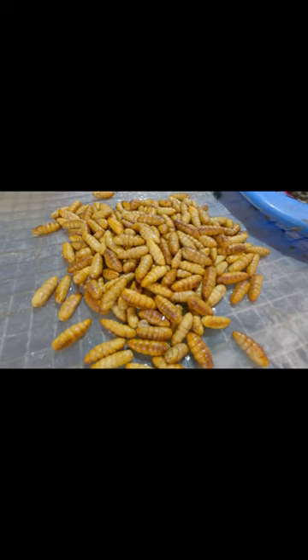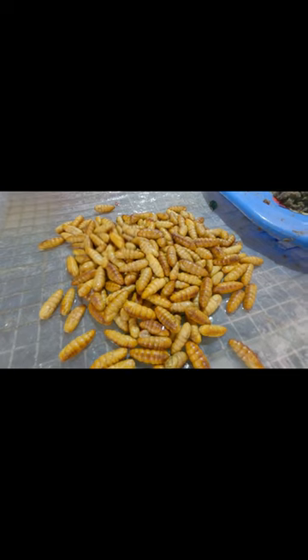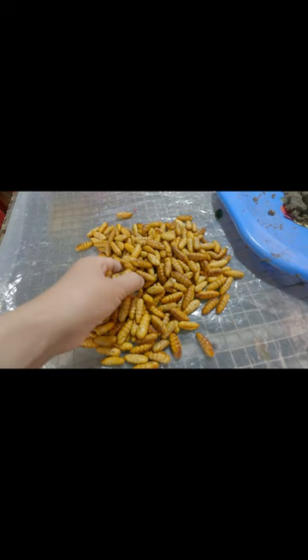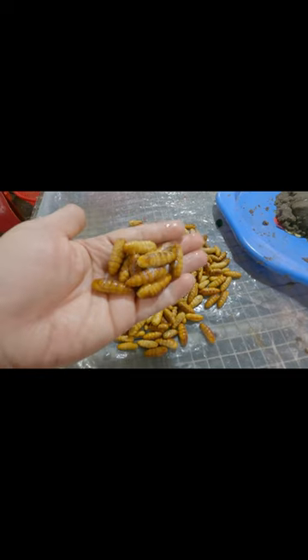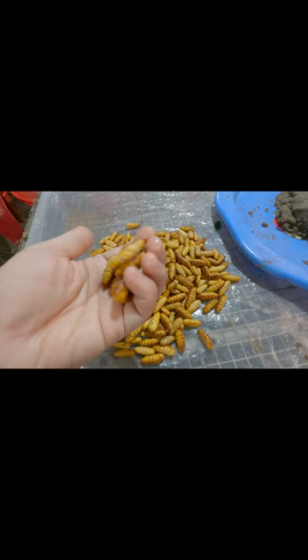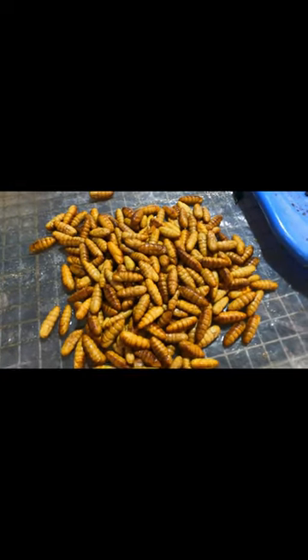This is a silkworm pupae, an insect used as food in some countries around the world. Silkworm pupae is the larva of the silkworm — the stage after it matures and spins silk to make a nest before turning into a butterfly. This silkworm pupae contains many nutrients that are good for human health.